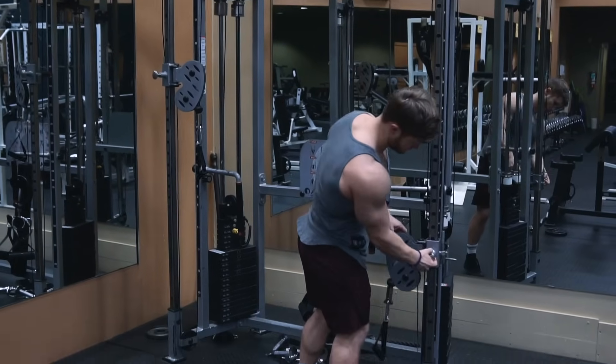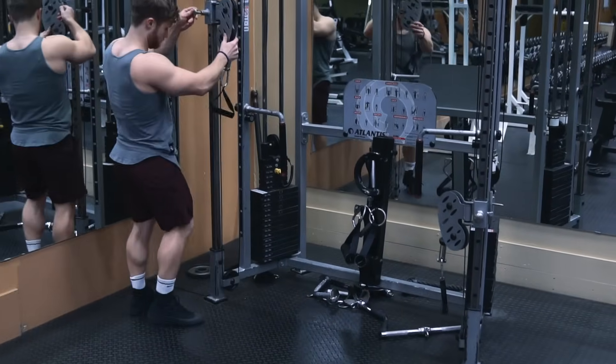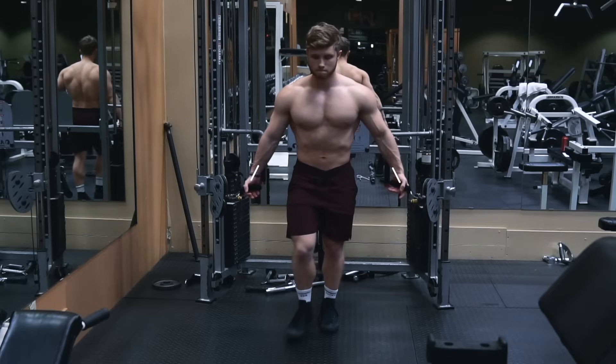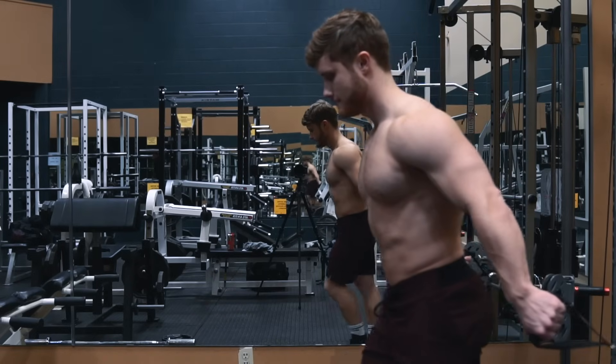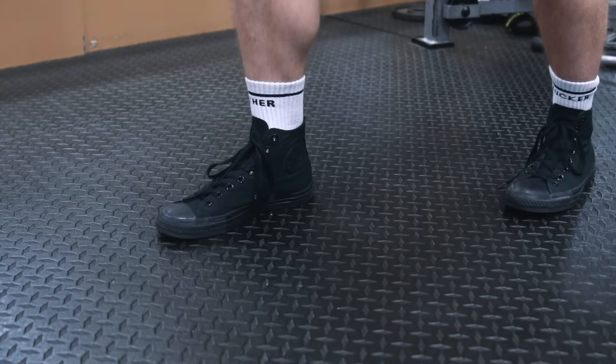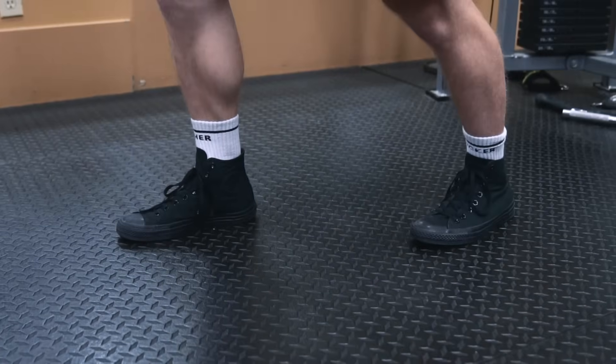Assuming the goal is to target the upper pecs, you should set up the cables low so that when you grab the handles your arms are out at about a 15 to 30 degree angle. Take one or two steps forward until you feel a slight stretch in your pecs, and plant your feet with a stable stance so you don't lose your balance.